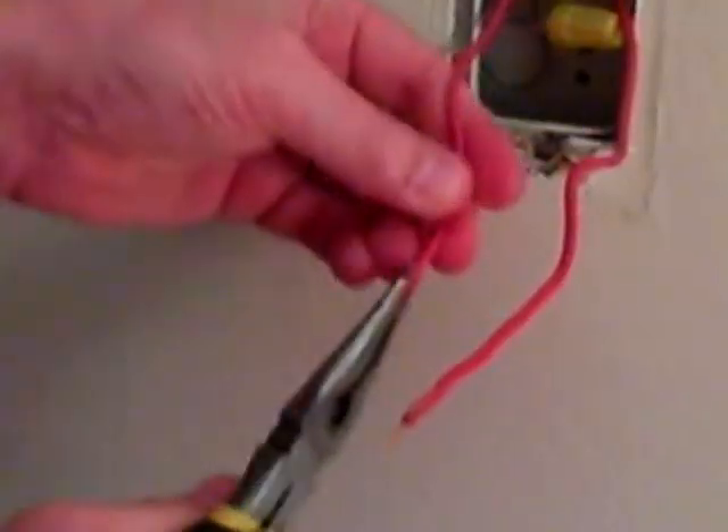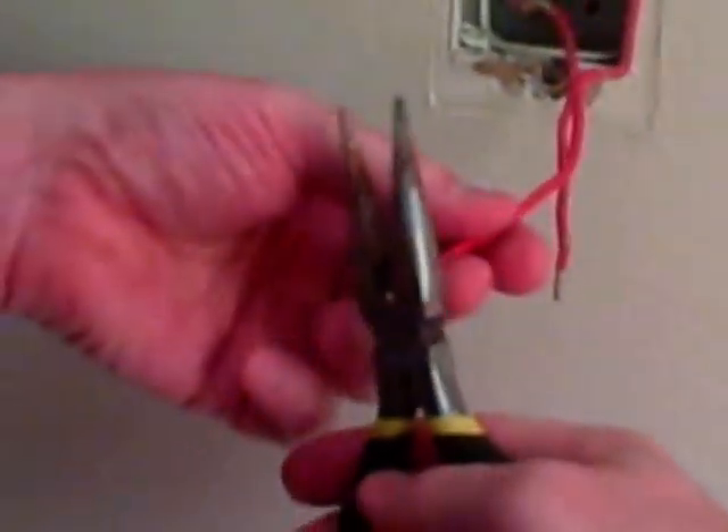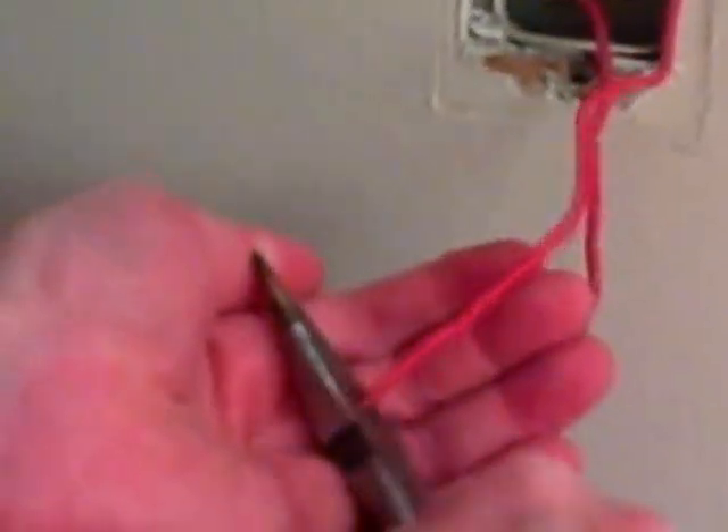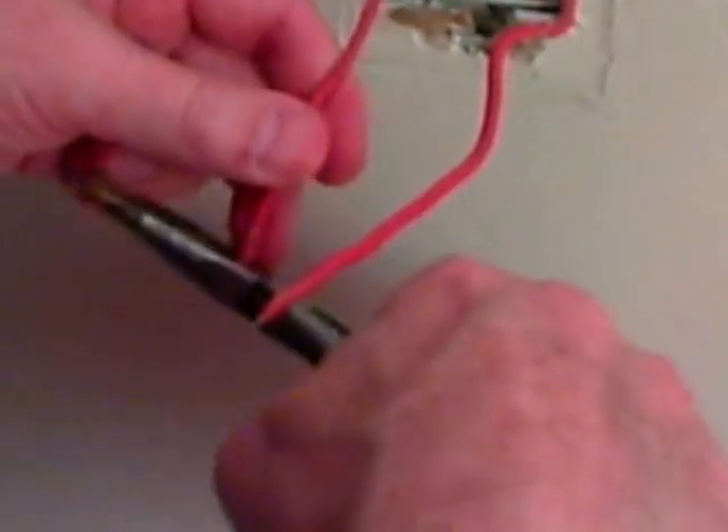I'm going to straighten out the wire here. Because this is too short, I'm just going to take these needle-nose pliers and cut the wire off right down to the insulation. Then we're going to strip it to the proper size.